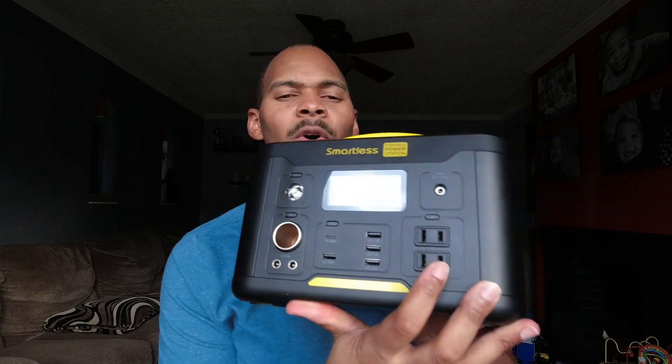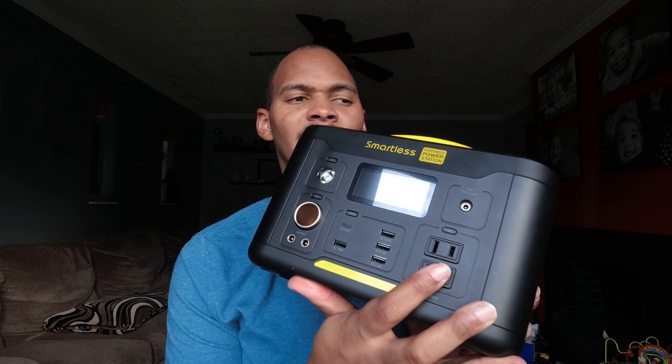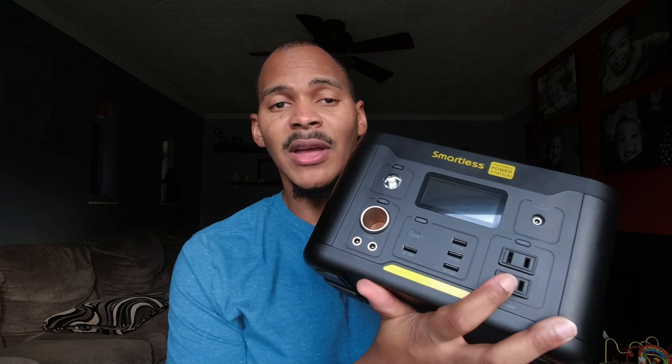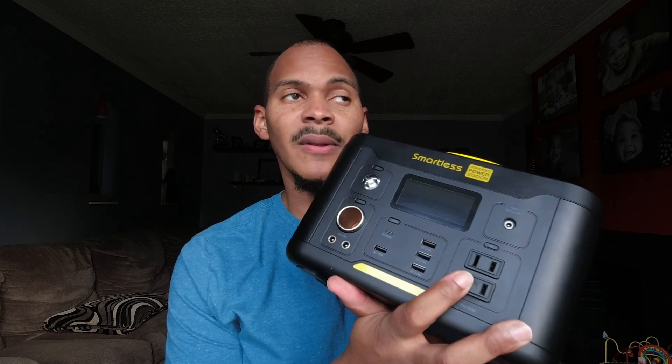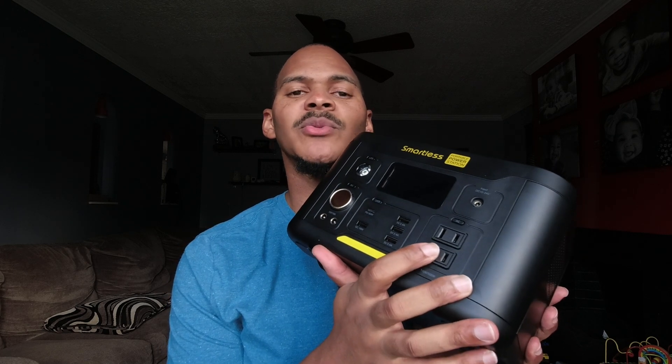Typical stuff: flashlight, PD port, quick charge, and four regular USB ports. It has two AC outlets. No pretend ground ports on this one — so if you need to use a grounded plug, most power stations don't have actual grounded plugs, they just have an empty hole. This one doesn't even have that, so you'll be forced to use it with simpler electronics. No ground plug or ground hole.